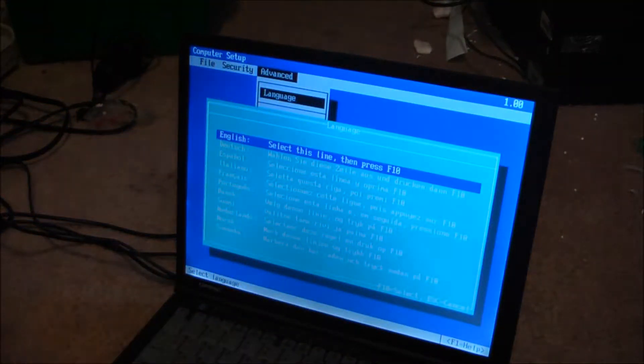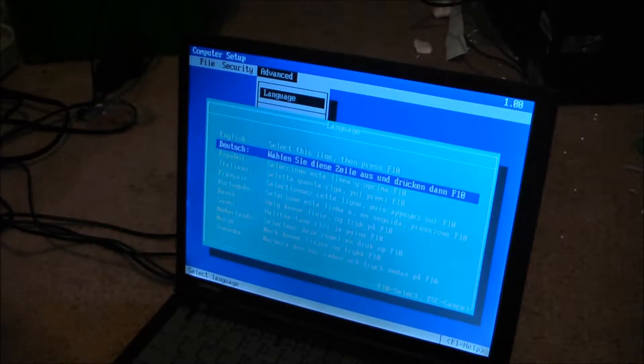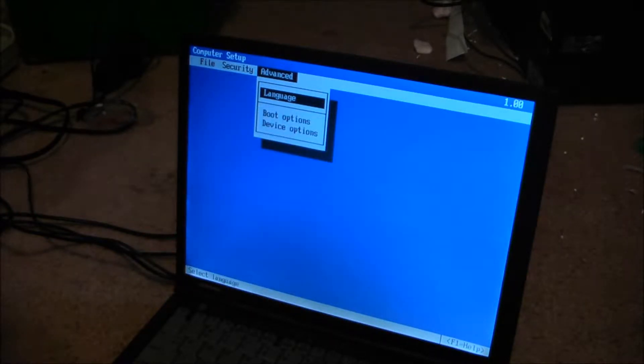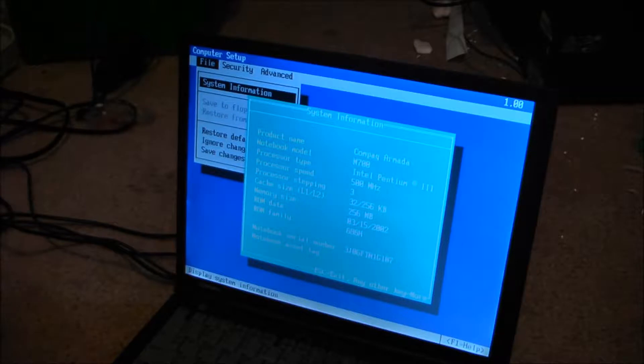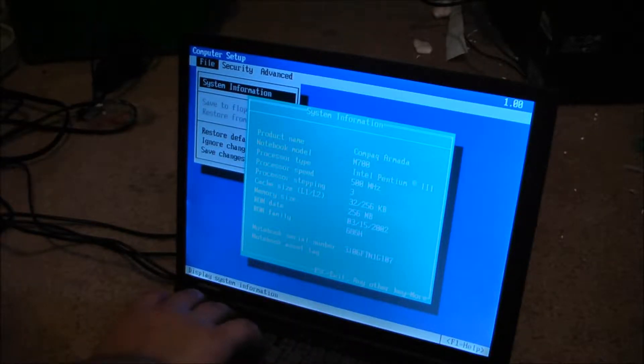That's a 10-inch computer setup. Here we go. System info: Pentium 3 at 500 megahertz, 3 processor steps. Compaq M700.